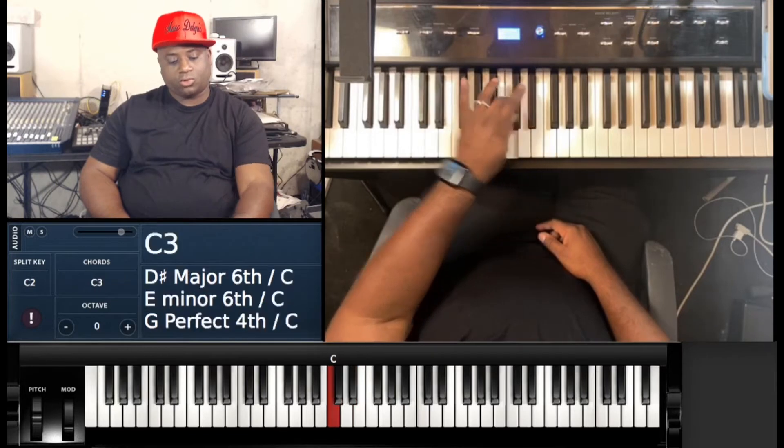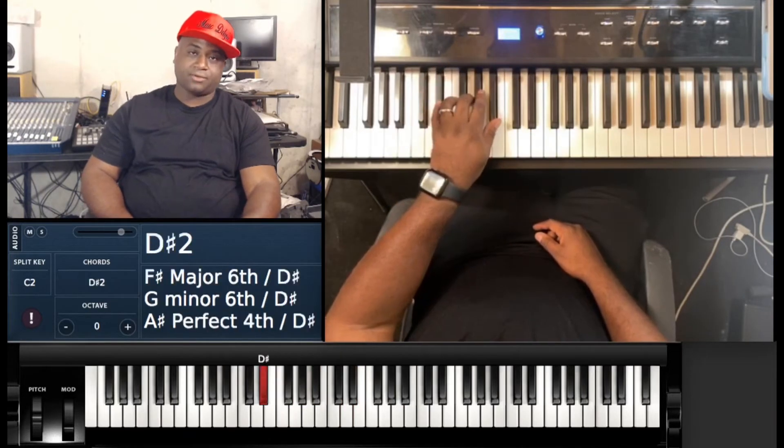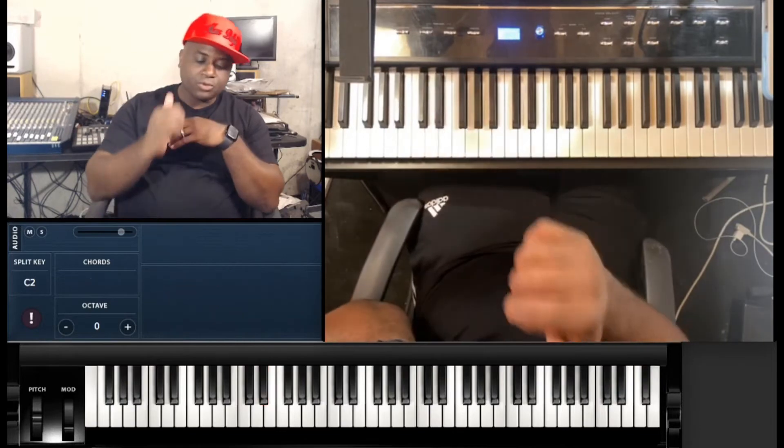Okay, so one, two, three, four, five, three, two, one — one, two, three, one, two, three, four, five. Okay, so that is the left hand.